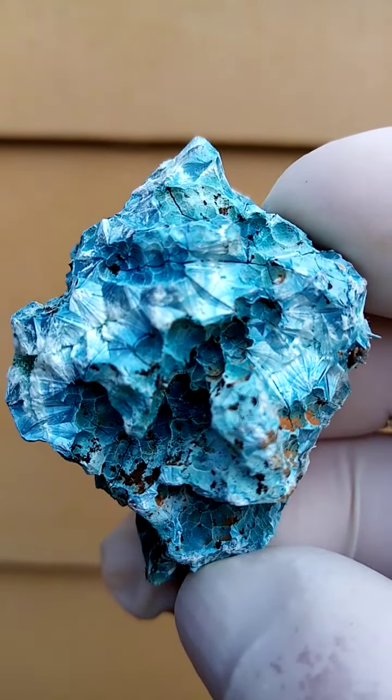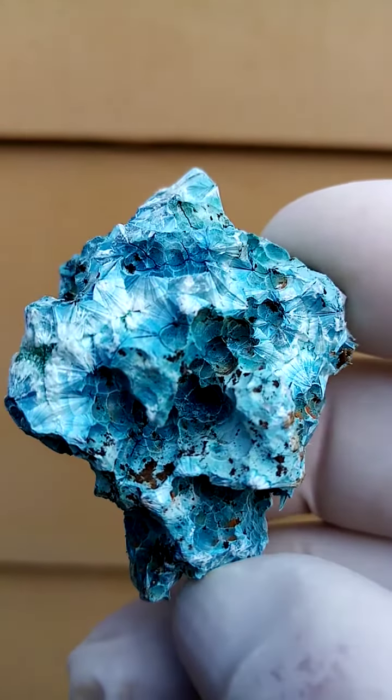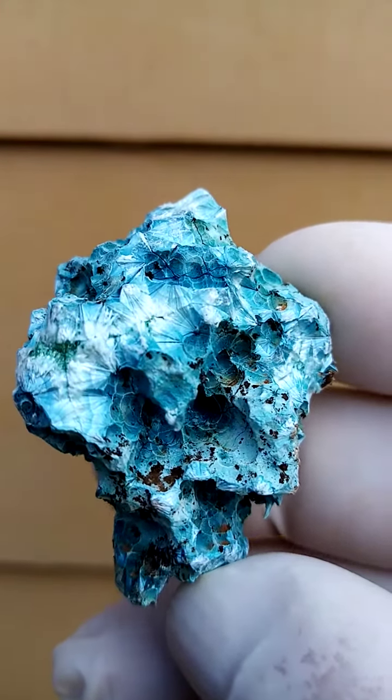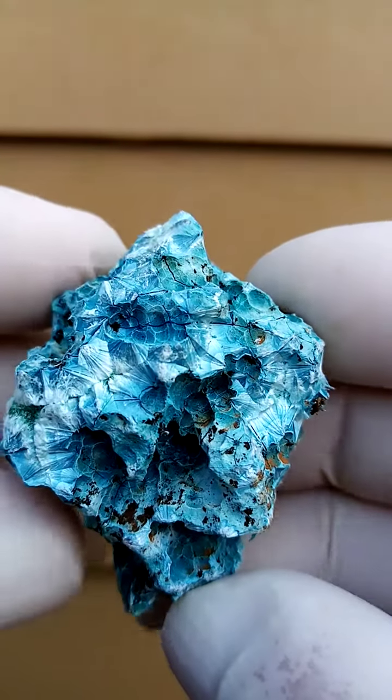The patterning is what we want on these, and there's definite underlying patterning. It's very, very light blue. You can see the patterning, a little bit of a light play too, as we move it around.